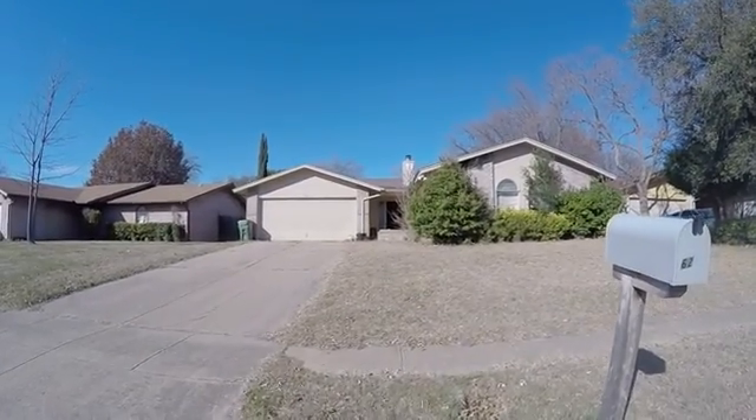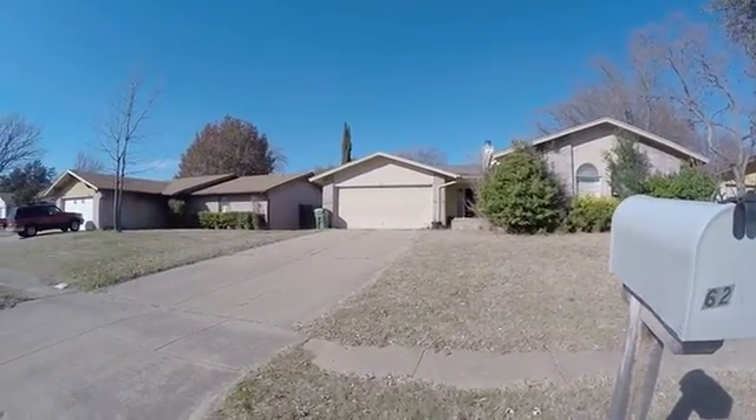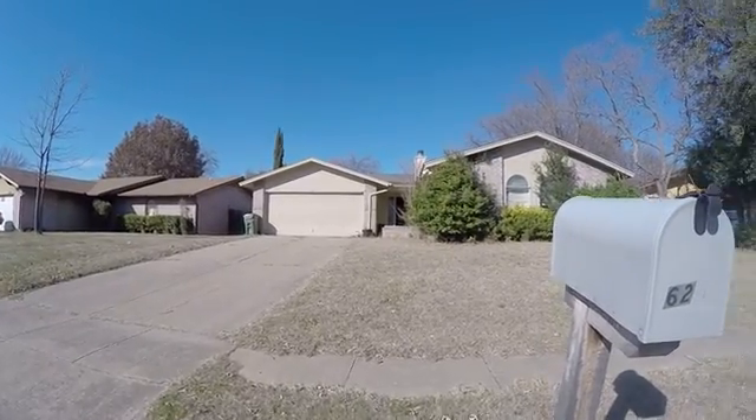All right, we're at 623 Salem. This is for a make ready bid for Frontline.